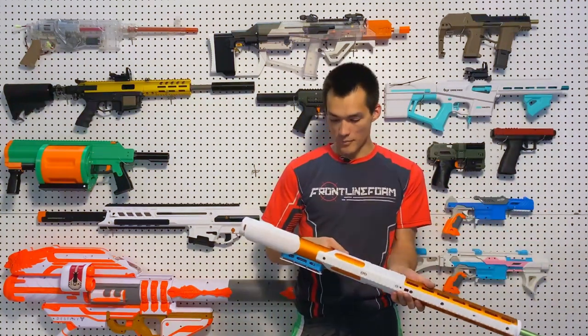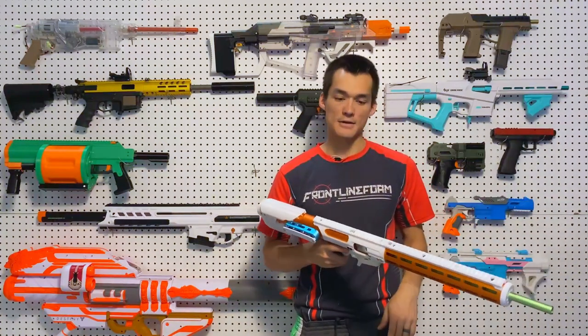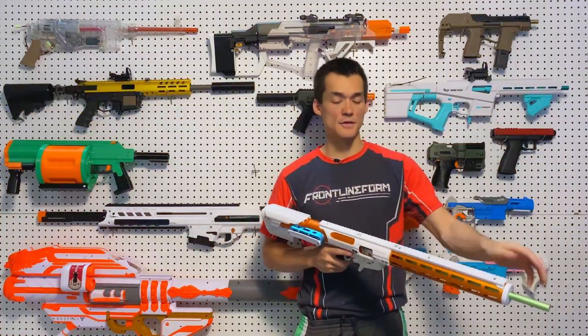One thing to note: it's easy to accidentally dry fire it, so plug the barrel before firing if you had a barrel cover on there. That would be an issue, but you could just reload one. You can't manually reset the bolt back, so if you accidentally chamber an empty round, the only thing you can do is plug the barrel and fire.